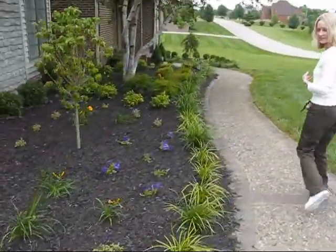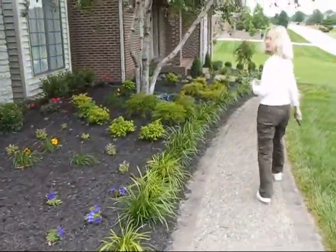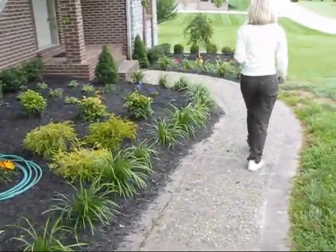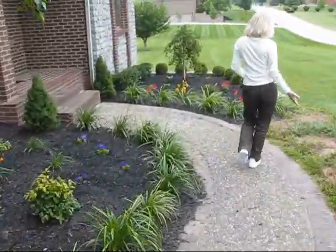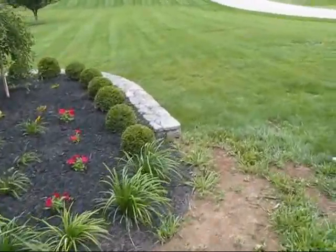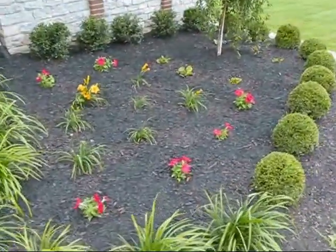We've been working on our landscaping, so you're going to find that the grass is not in good condition around the herb garden. A lot of it is missing, needs to be replanted. It's kind of moist this morning, a little bit messy, but we'll get there.